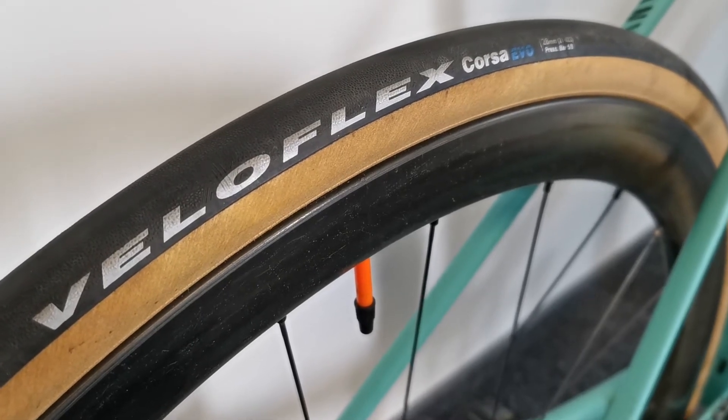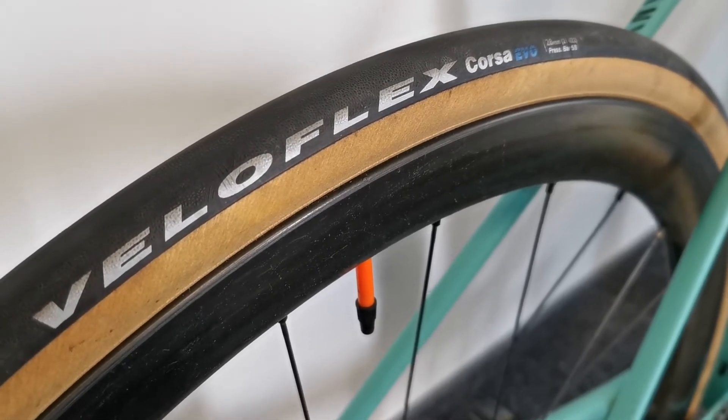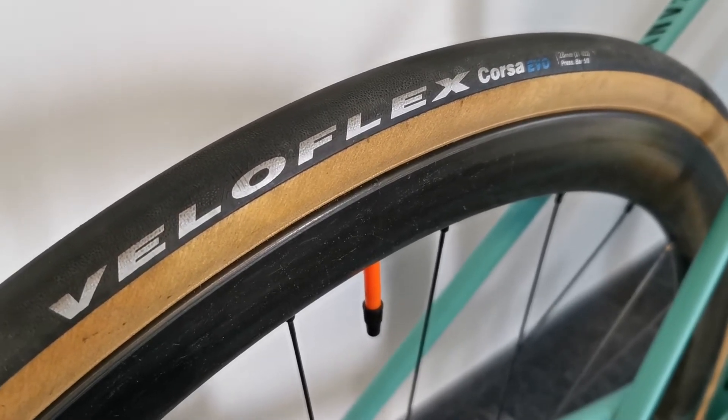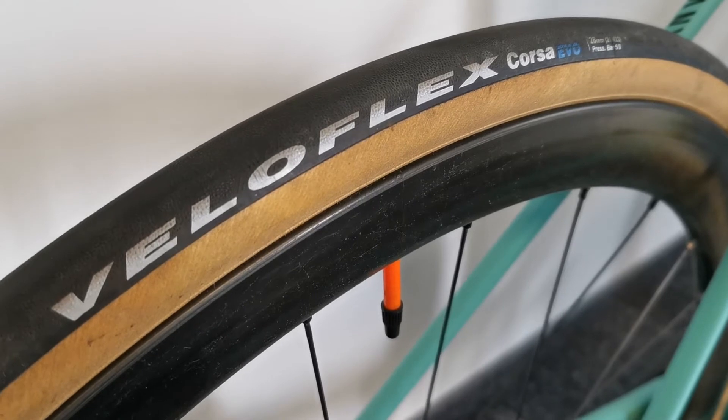Today I'm going to give you feedback regarding Veloflex Corsa EVO tires. I made about 1000 kilometers on them.